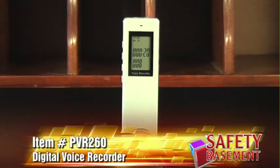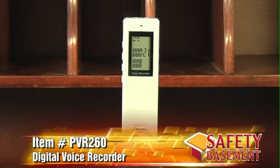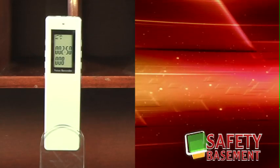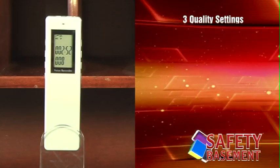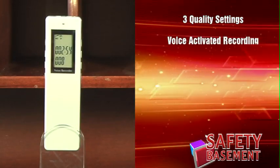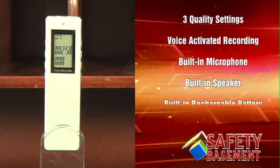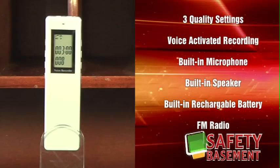This is a digital voice recorder, item PVR260 at safetybasement.com. The PVR260 features three quality settings, voice-activated recording, a built-in microphone, built-in speaker, built-in rechargeable battery, and an FM radio.